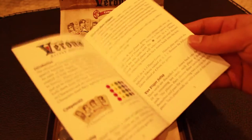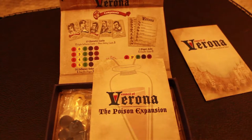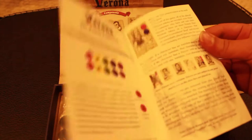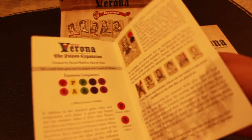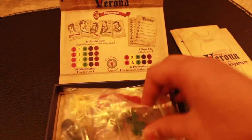Here is the manual, and it just has all your instructions in there. The artwork of this game really suits the game itself because it takes place in Romeo and Juliet's time. This also explains the Poison expansion. The artwork is absolutely amazing.